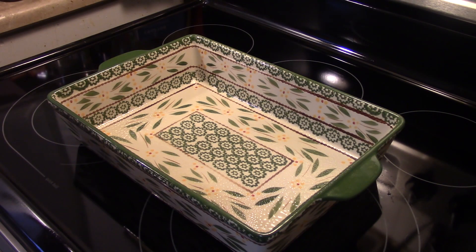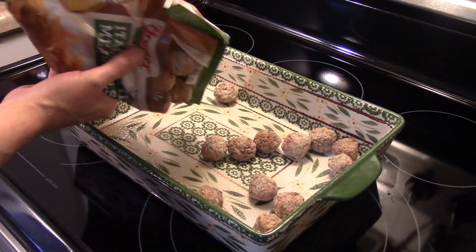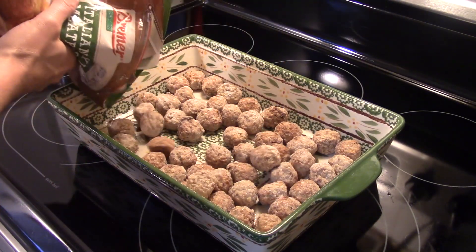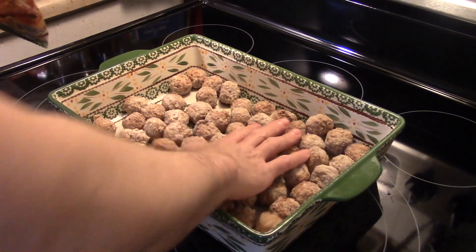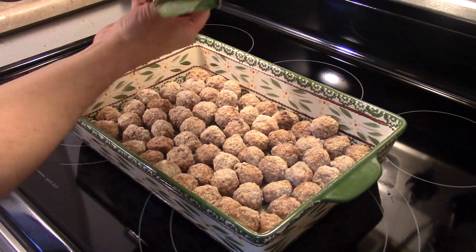Hi guys, welcome to my kitchen! Today I'm making cheesy meatball tater tot casserole. I'm starting out with a 9 by 13 baking pan sprayed with some cooking spray, and I have a 32-ounce bag of Italian style frozen meatballs. I'm going to dump enough in here to layer the bottom of the pan. I think I'm just going to go ahead and cram them all down in there.